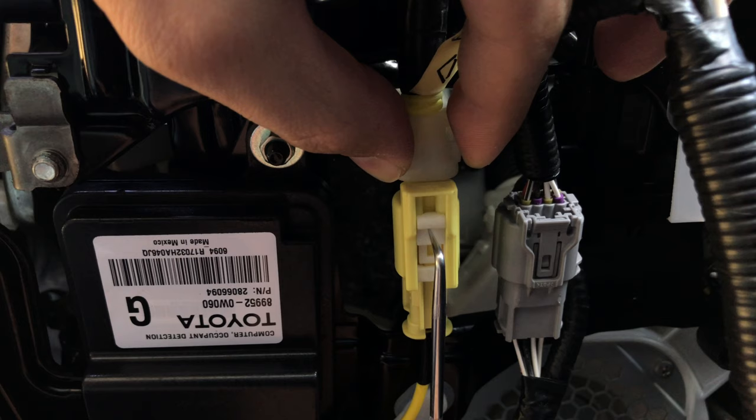Now all you need to do is just slide the release tab in the center all the way up, and the wire connector should come right off.